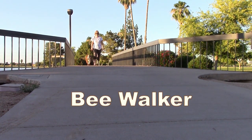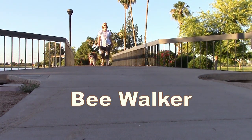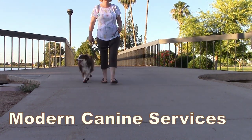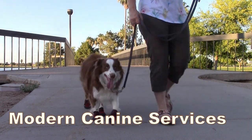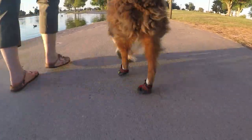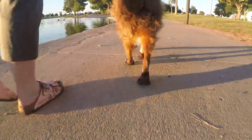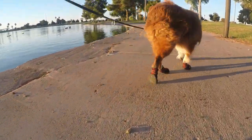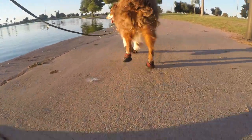Hello, welcome. This is Bea Walker with Modern Canine Services, and in this short video we would like to give you some tips about using dog boots in the hot summer months. When temperatures rise in the summer, it's a good idea to use dog boots, as the pavement gets very hot and can burn your dog's paws.